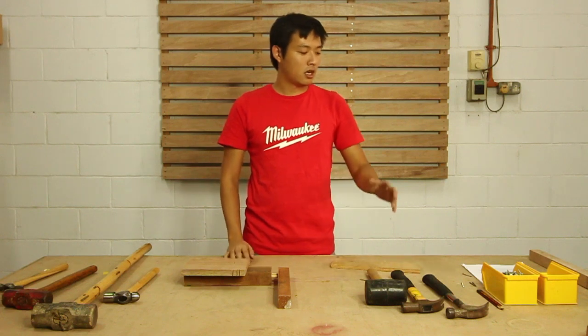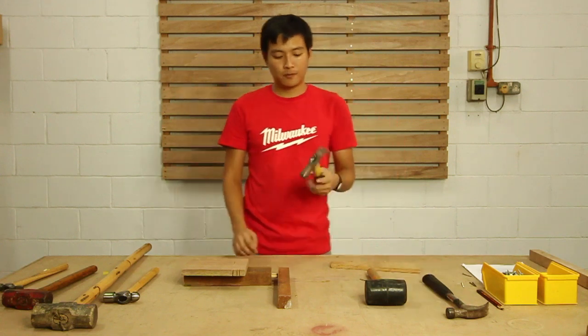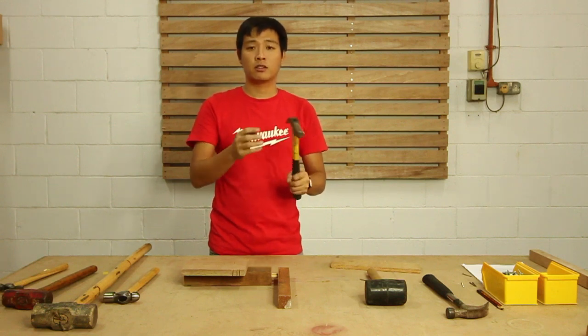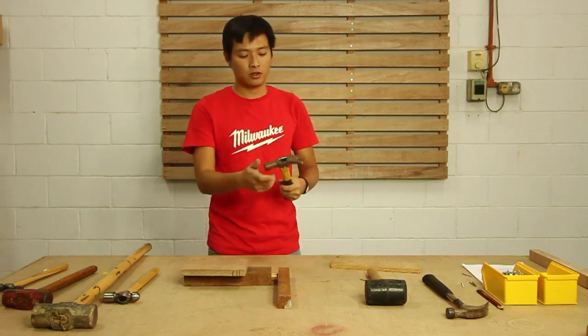Now let's go through all the safety guidelines of using a hammer. First, when using a hammer, you want to check if the head is wobbly. If it's loose, try not to use it because it may come out as you strike — that's quite dangerous.